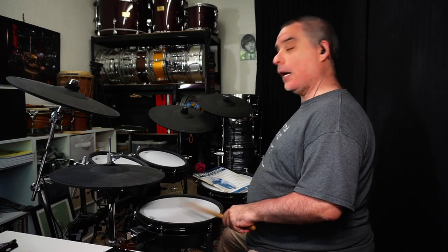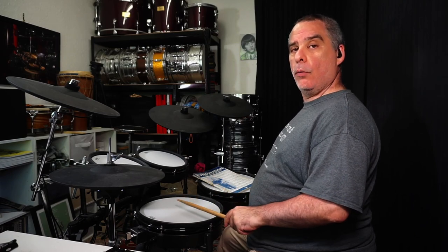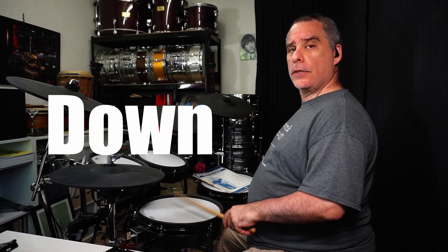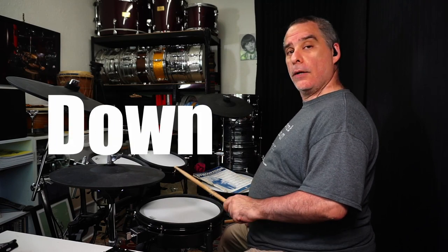In today's video I'm going to show you a couple of snare drum variations that involve removing the one and the three from the shuffle pattern. In the parlance of the level system that I've mentioned in other videos, we're going to play this variation, and so on and so on.